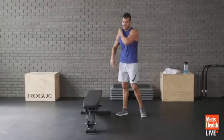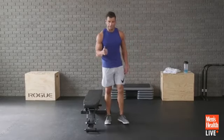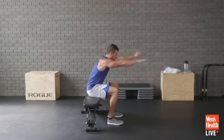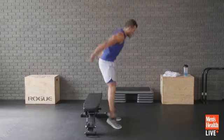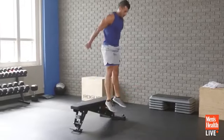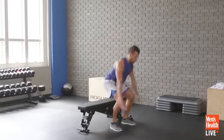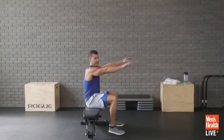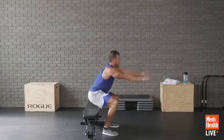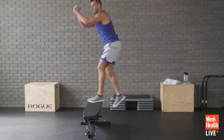Lower plyo complex again: 20 seconds box jumps, 20 seconds step-up jump, 20 seconds lateral step-up jump. Do the best you can hanging in there — let's flow between them. Cycle two, we've got one more cycle after this. Explode and load. Step-up jumps right away — that transition is hard to teach. It was like a pirouette spin.